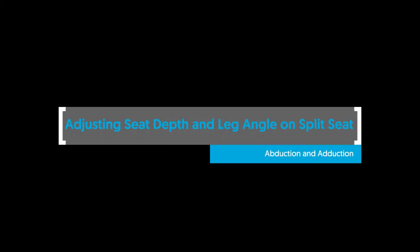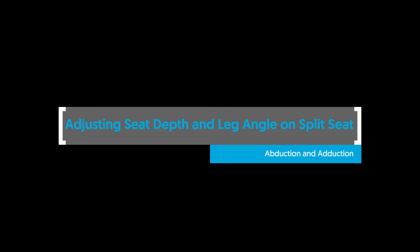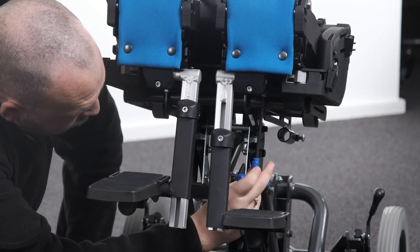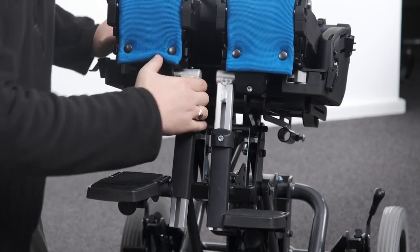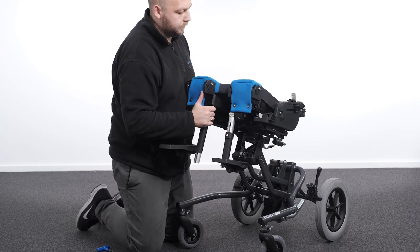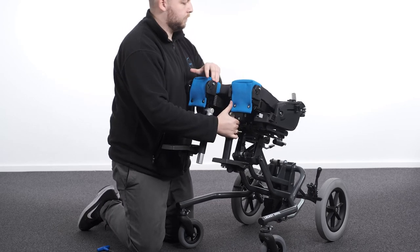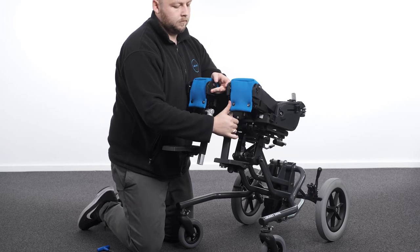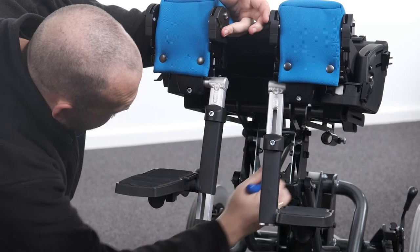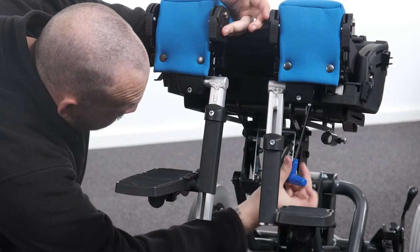Adjusting seat depth and leg angle — abduction and adduction on the split seat. To adjust the seat depth and leg angle on the split seat, loosen the left and right bolts on the underside of the seat base and move each seat leg component separately to a suitable position. The seat leg components can be moved forward, backwards and to 15 degrees abduction-adduction. Tighten both bolts to secure in place.